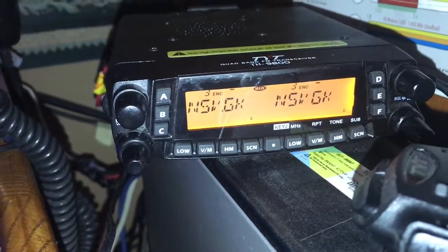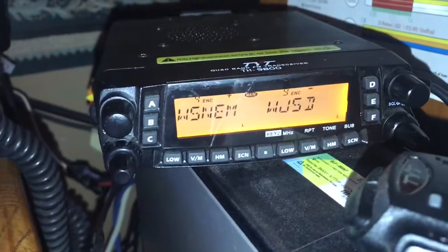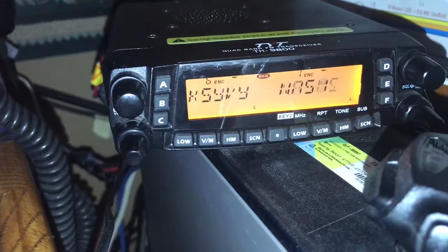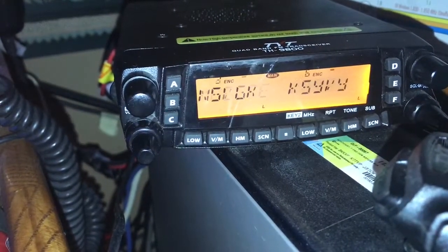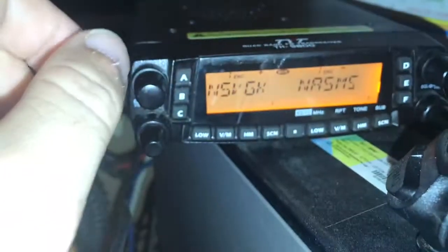The band's kind of open so we'll see some signals come in, but the radio does receive with no problem — unless it's doing the beep, which cuts the scan off on both sides.